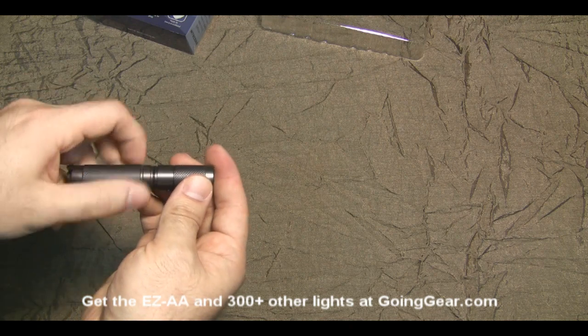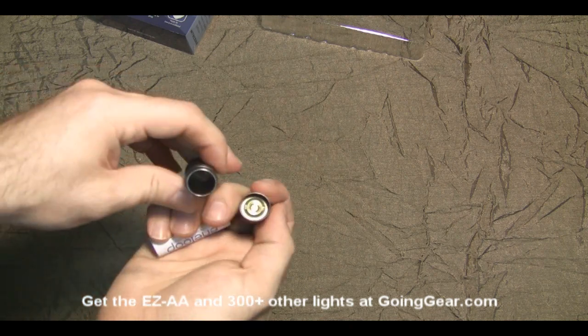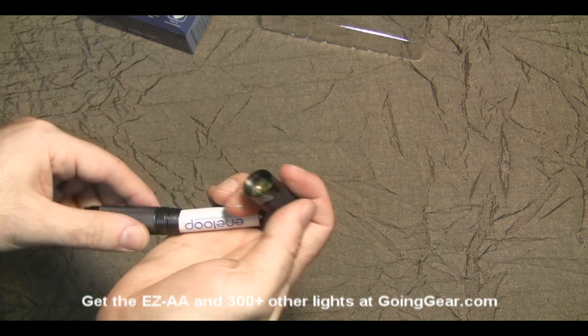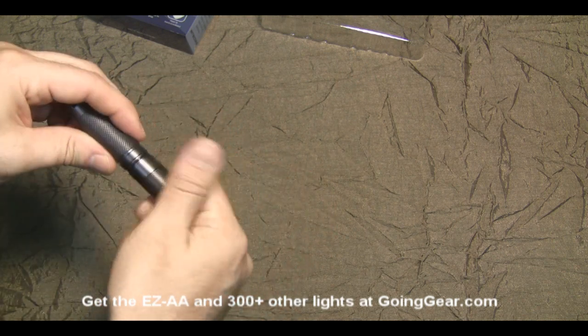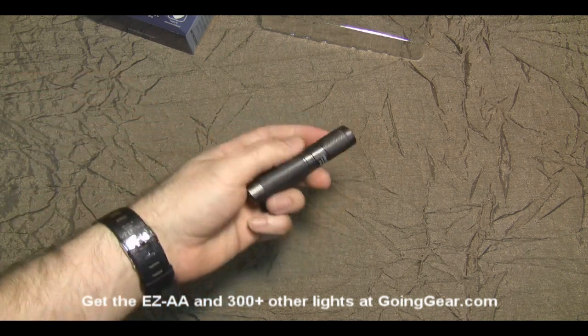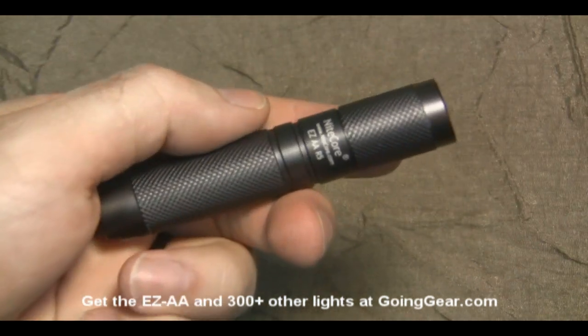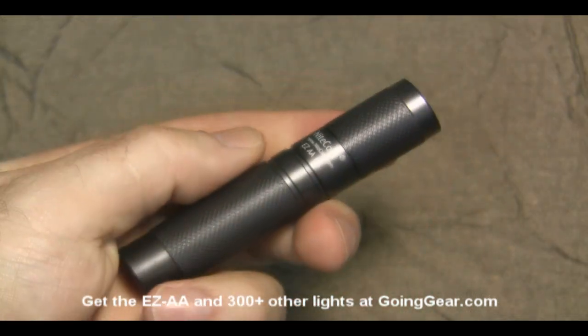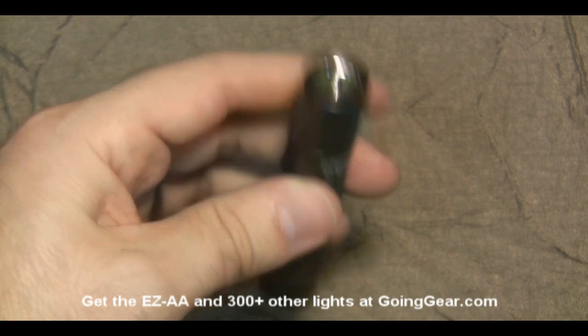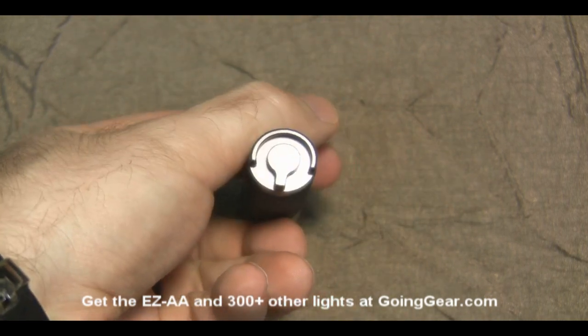Let's open it up and show you the inside — the inside of the head and down in the battery tube. It has some nice, grippy knurling on it. There's the inside of the reflector and the LED, and there's the tail of it.